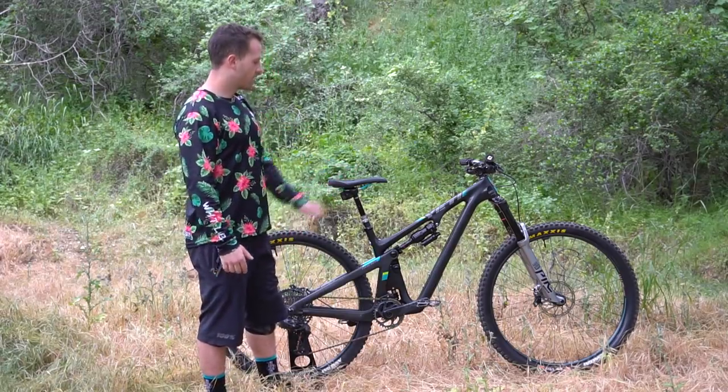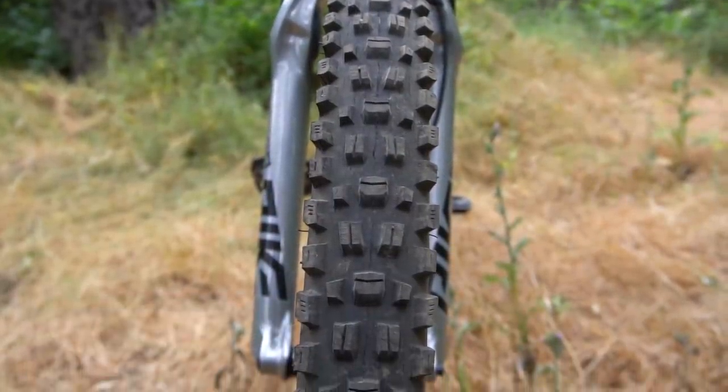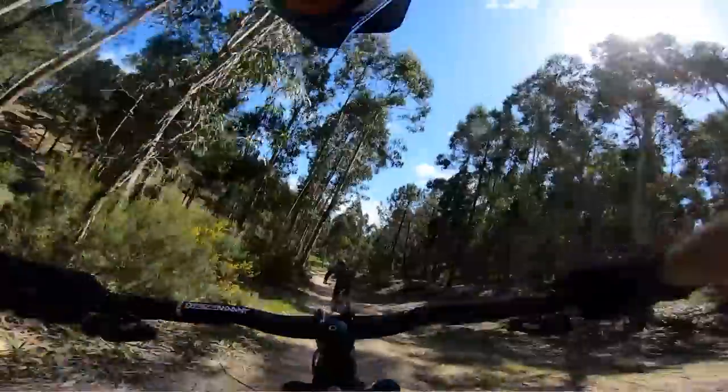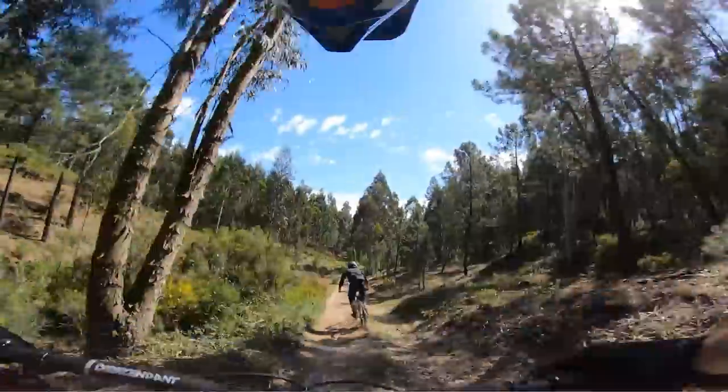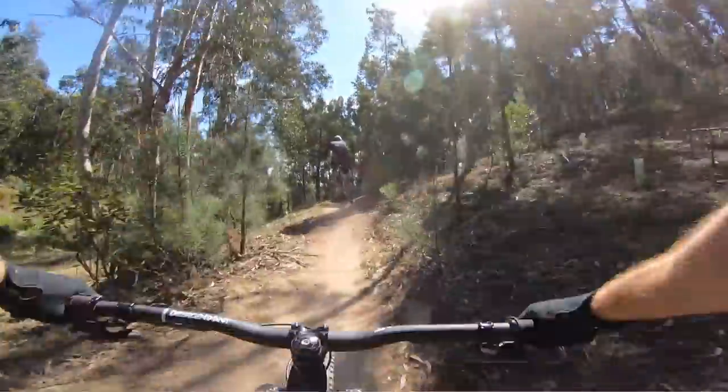Tire wise I'm running the Assegai front and rear with double down casing on those. I'm kind of known for getting flat tires and being harsh on my rims, so I wanted to beef that up. I went with the double down and so far they've been really good. The grip is insane — they are a little heavy but totally worth it for the grip.